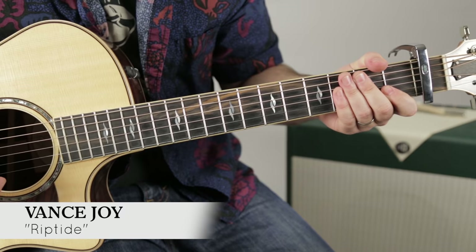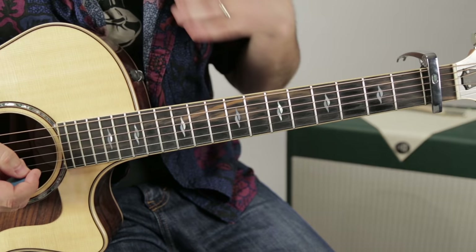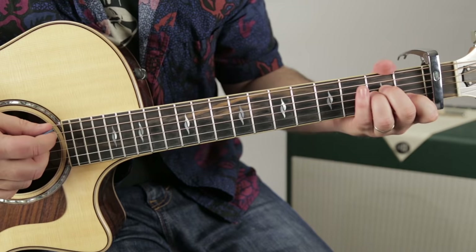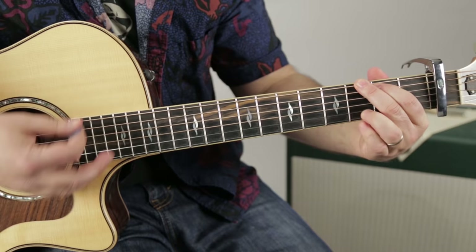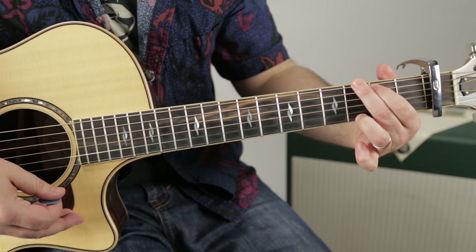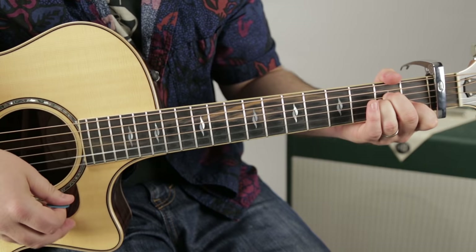There are basically two parts of the song that are almost identical, and the main part just happens over and over for the entire song. Let's go over our chords: we've got A minor, then G — however you can play G — then C. So the progression is A minor, G, C, C — and that repeats.